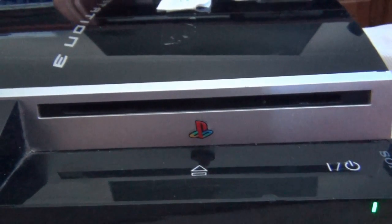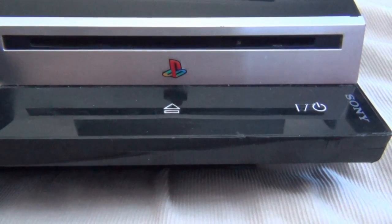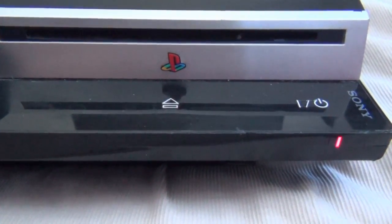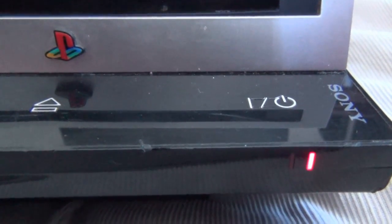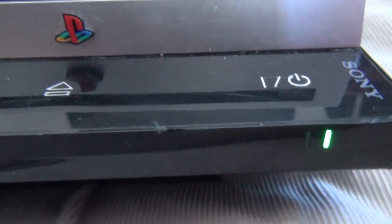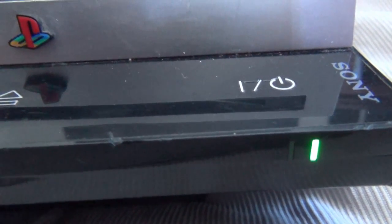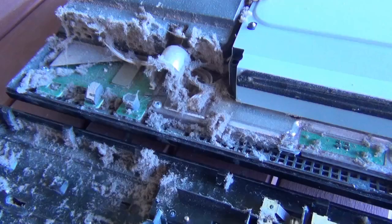I'm about to switch the button here and this is your usual result with an older PlayStation 3 model. This is a 40 gig PS3 and it just doesn't work — green, amber, red. Very sad, as you can see.